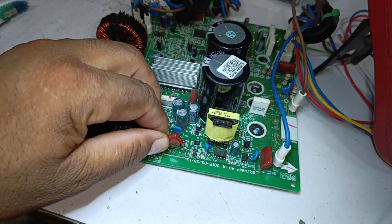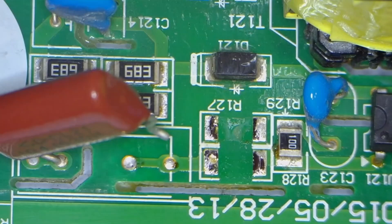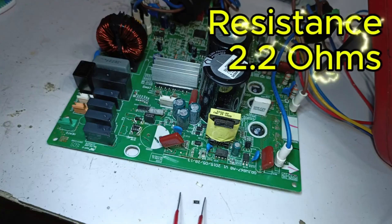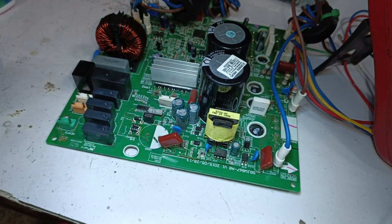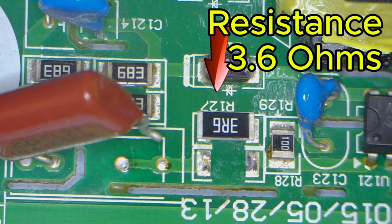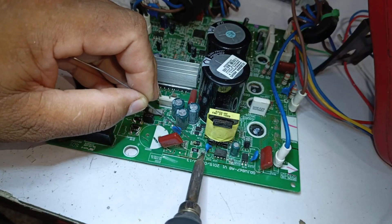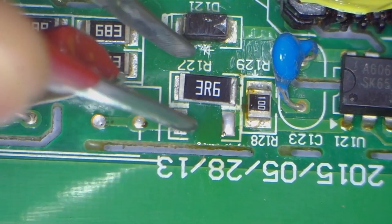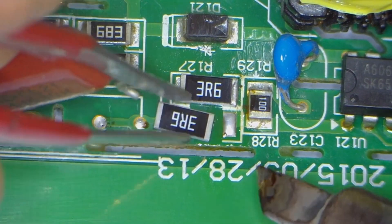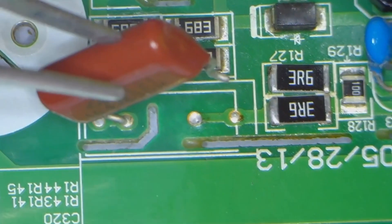I'll desolder and replace these components. Let's heat them up and remove them — I've removed both resistors, and they were 2.2 ohms. Now I'll replace them with new resistors. The new one is slightly larger in size, but due to the current situation, I'll use a 3.6 ohm resistor here. Although it's a bit larger in capacity, it doesn't matter because my goal is to get the system running. I'll proceed with soldering the new resistors — both are done.